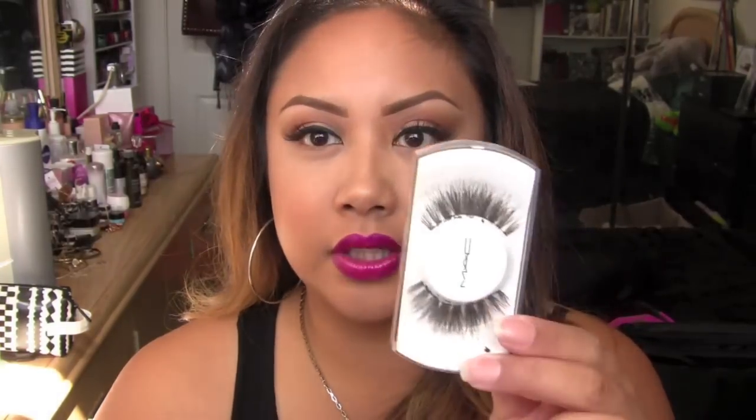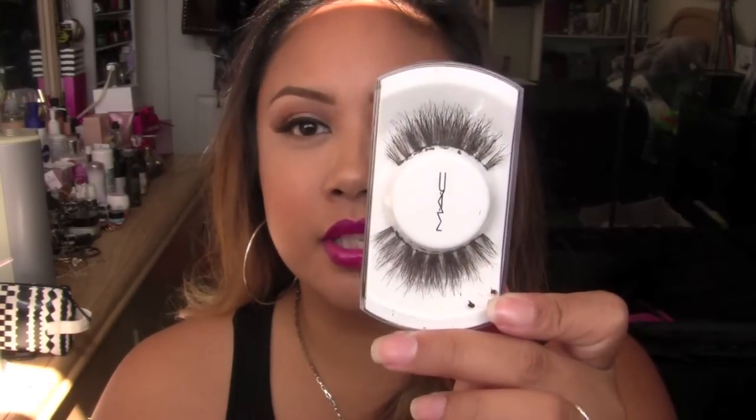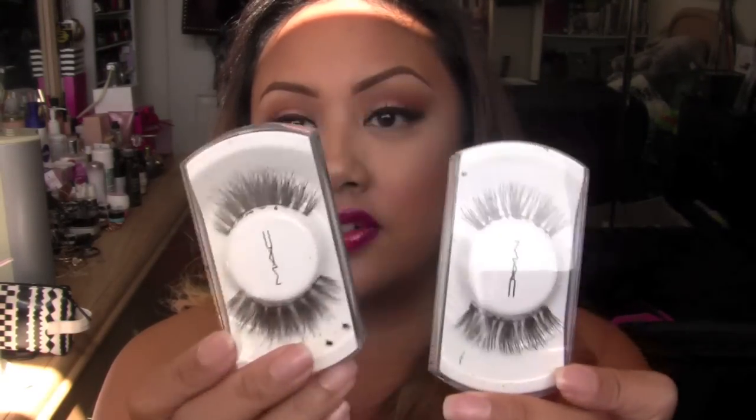Favorite lash combinations of the moment — right now I've been loving double stack 35s. I stagger them together and fan them out. I've also been liking 48s and 35s stacked — these are what 48s look like, and then I stack a pair of 35s on them. If you like really lush, heavy, full-blown lashes, these are going to be some really amazing combinations for you.